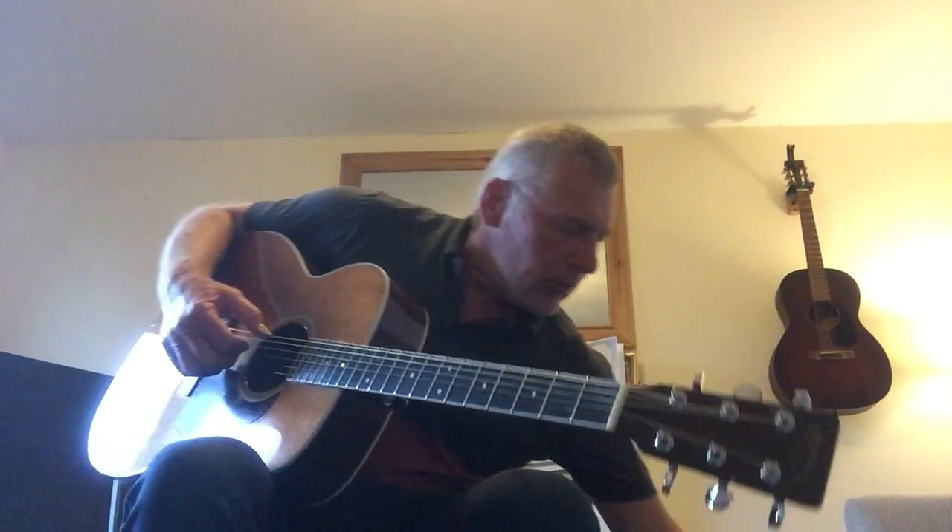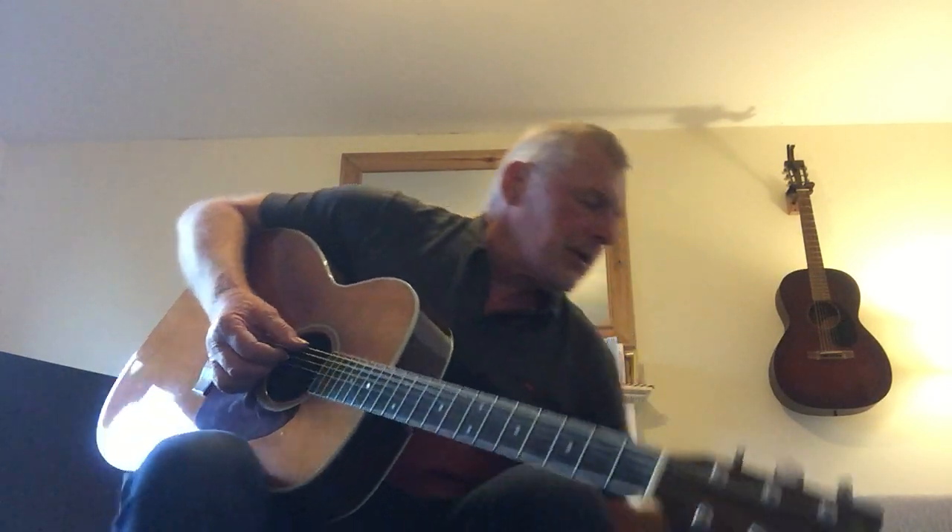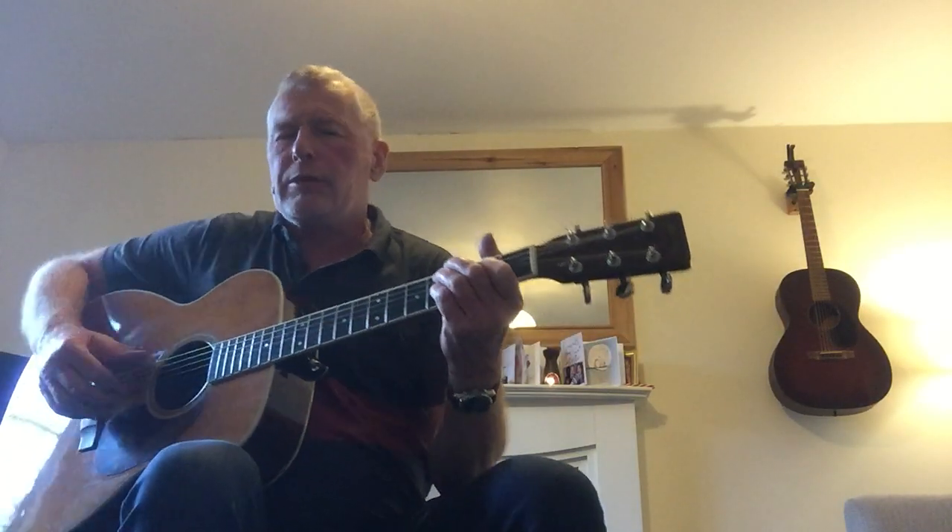Okay, here we go. This is the AER Compact 60 that hasn't been gigged for months and months in lockdown. Is it going to work? Always use a second reverb up. Good — just about remember how it works.